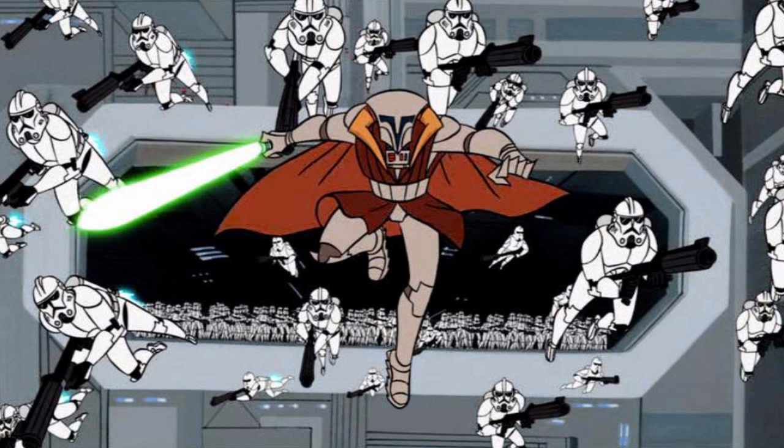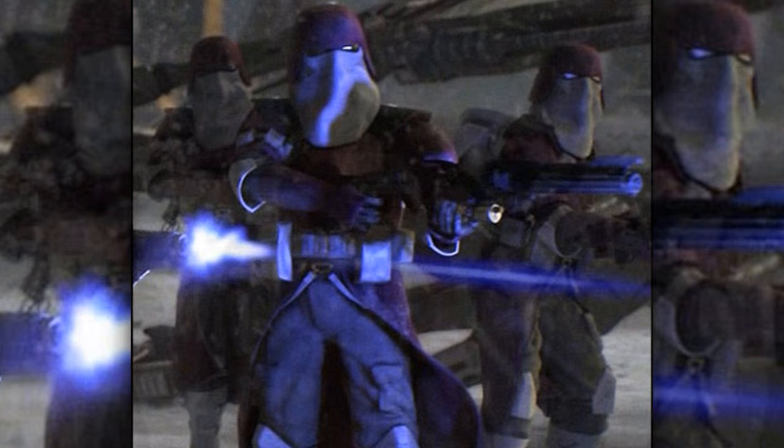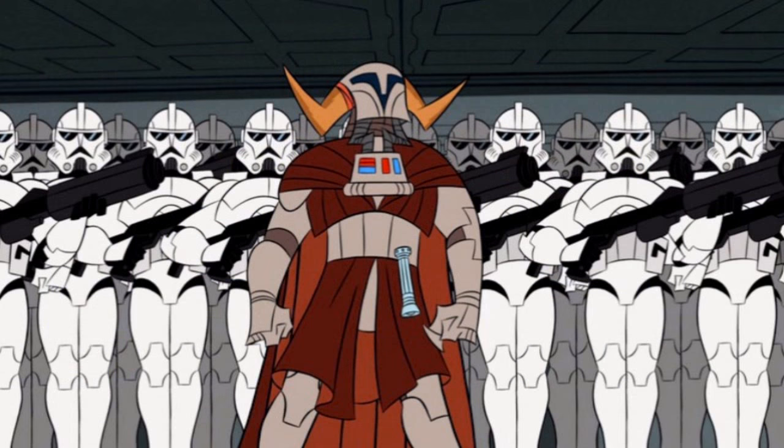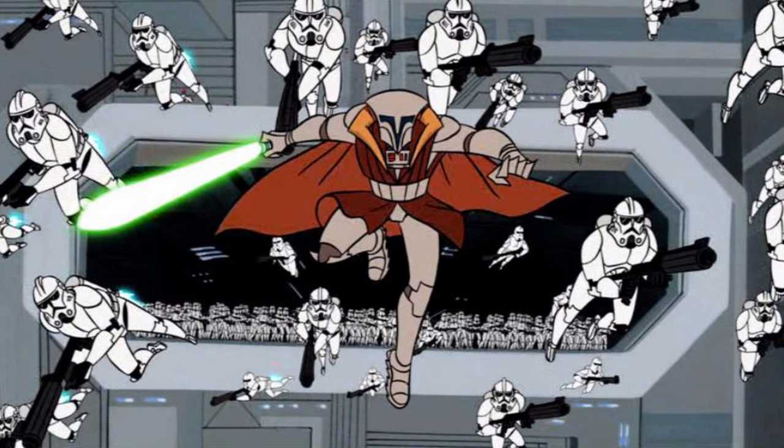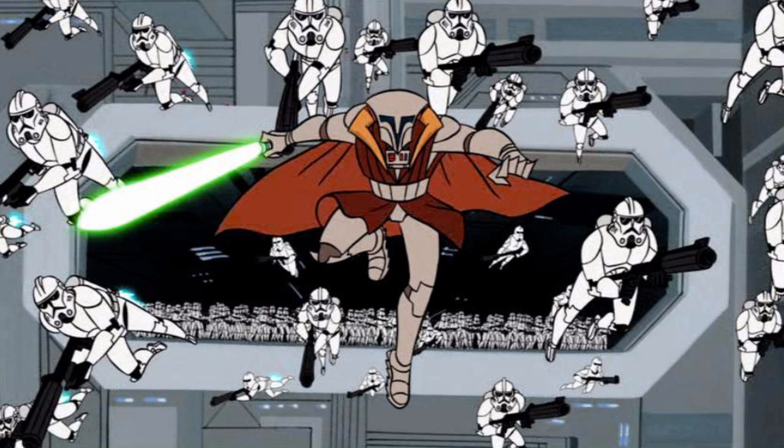Tenth are the clone marines, not to be confused with the galactic marines seen previously. Clone marines were used for warding off enemy boarding parties, as well as conducting boarding parties themselves onto enemy vessels. They were equipped with jetpacks and armor that allowed them to stay in space for long periods of time.